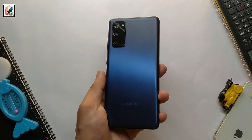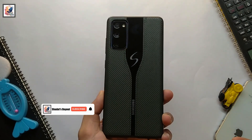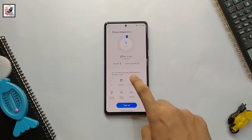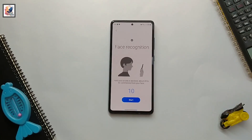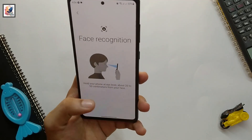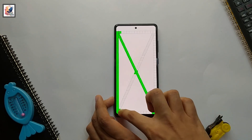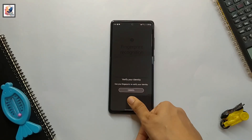Hey, welcome back to the channel. If you are planning to buy a secondhand Samsung device, you've come to the right video. In this video I'd like to share two methods to check whether your Samsung phone is original or fake. I'm from Shadow, so let's start the video.